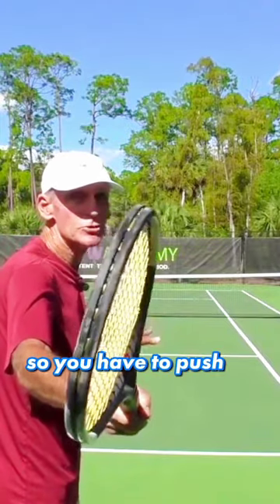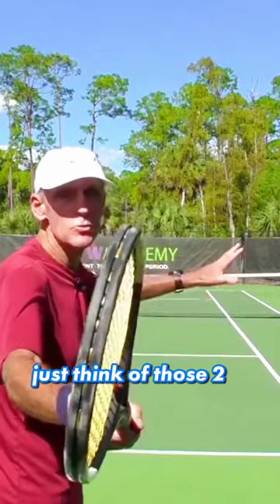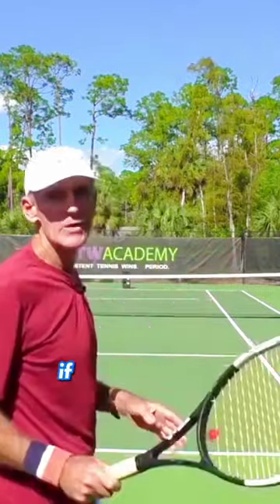So you have to push the palm of the hand down slightly. Just think of those two words: palm down. If you have an eastern grip, you need to apply that palm down adjustment.